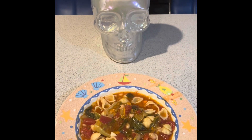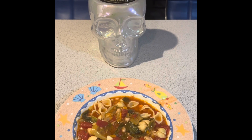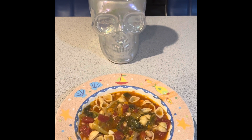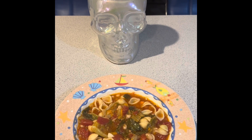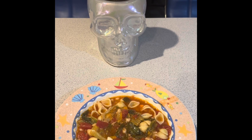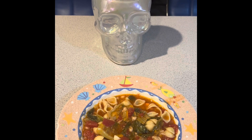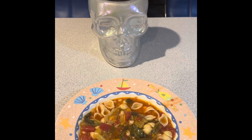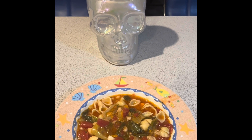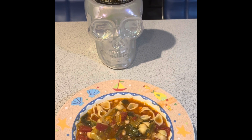I'm getting ready to have a bowl of my pasta fagioli. I'm going to throw on a little grated cheese and some more crushed red pepper. If you have some nice Italian bread, it's perfect for this. I do have bread, but I'm not having it tonight — and it's so healthy. Thank you, guys. Bye.